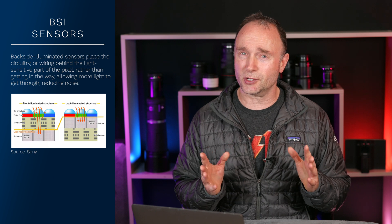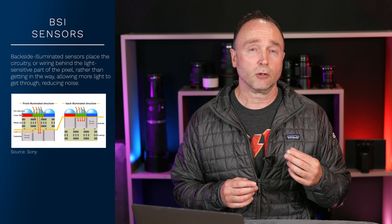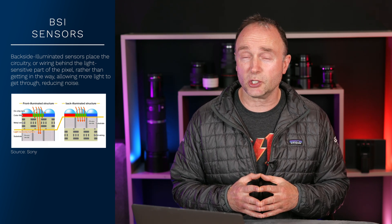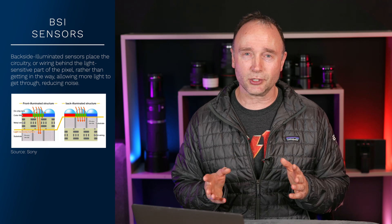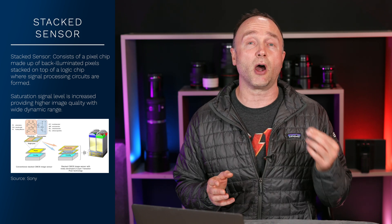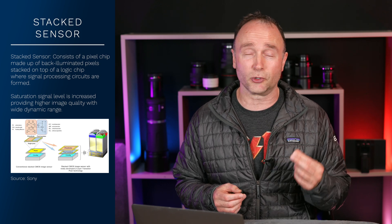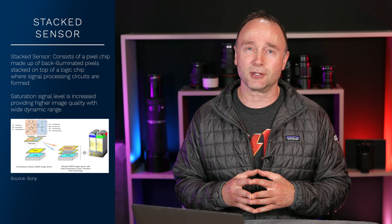If we're going to see a BSI or BSI stacked sensor in a camera, it's not going to be cheap. These are pretty expensive cameras. Canon just released a couple of cameras — the R10 and the R7 at $979 and $1,499 US respectively — and those don't have a BSI stacked sensor. From what we've seen, BSI stacked sensors usually cost more than $2,000.